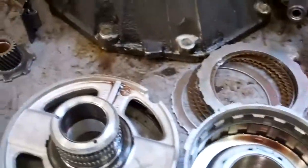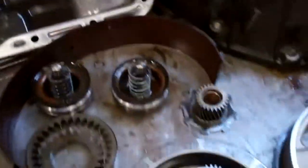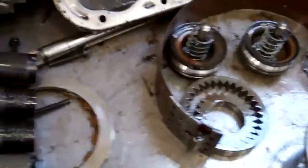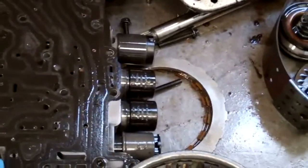First off, your fluid is extremely contaminated. What's happened is that fluid has gone throughout your transmission and also into the cooling system portion of your transmission. We're going to flush that out and I'll show you a demonstration video of how we do that with our hot flush machine.